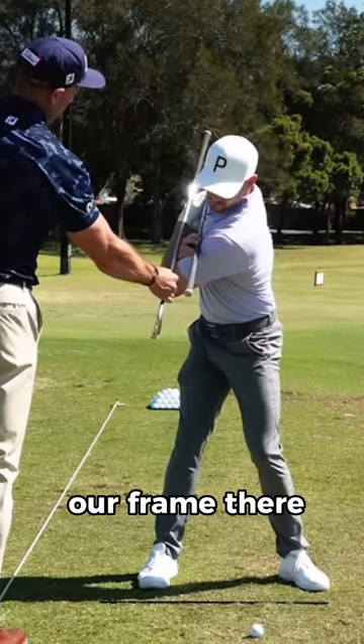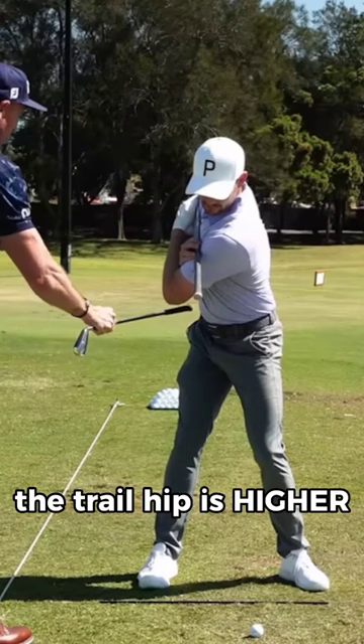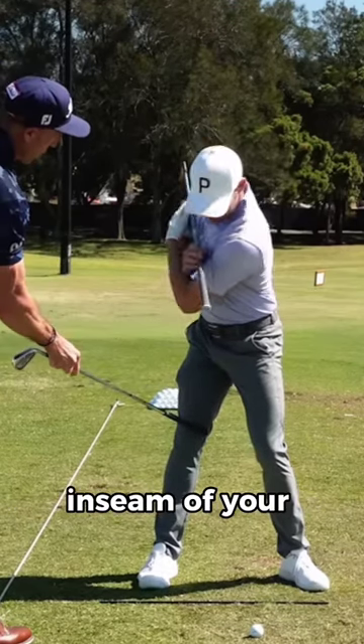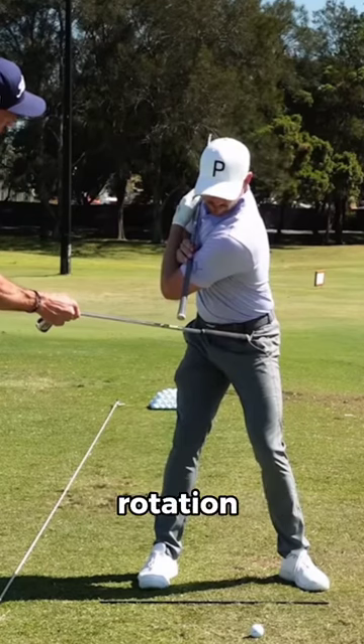As a result, if we just pause our frame there, the trail shoulder's moved in behind the base of your neck, the right leg has started to extend, the trail hip is higher than the lead hip, and you'll notice that your belt buckle's somewhat gone past the inseam of your trouser leg. It's a great little reference point. That's what we call internal hip rotation and external hip rotation this side.